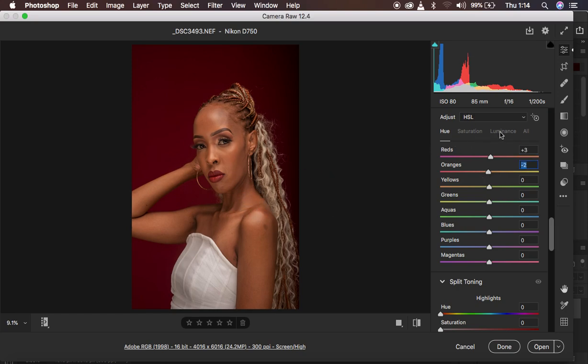Then I come to Luminance. I brighten up the yellows by taking the slider to the right, just a subtle amount. Then I come to the reds because I want to slightly darken the backdrop — I move the reds slider to the left and that darkens the reds a bit in this image. After doing that, I want the image to pop a little bit more.